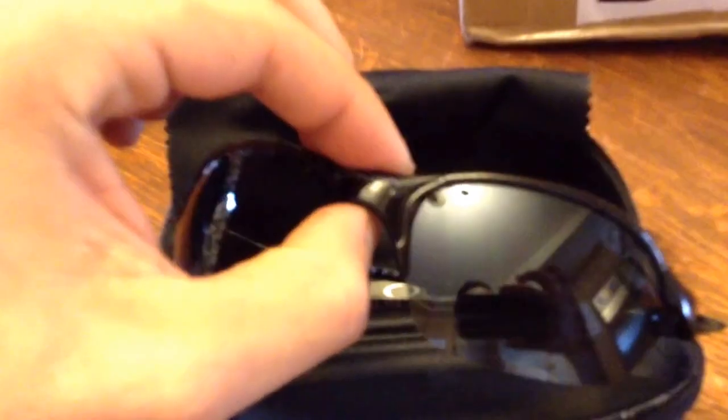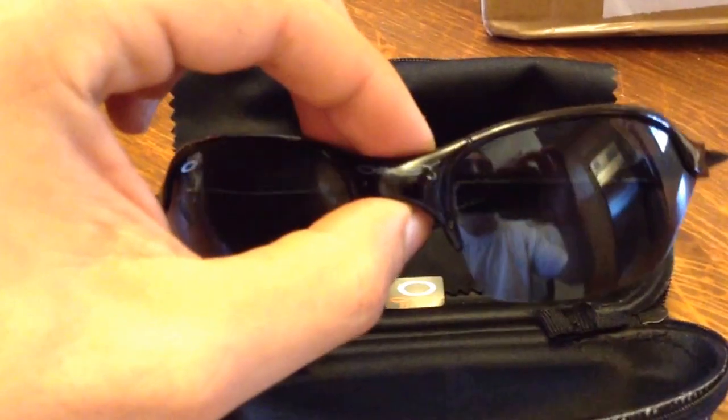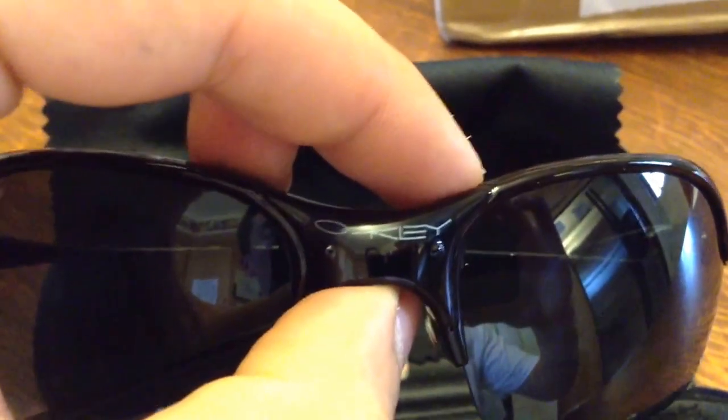These are the Oakley Romeo 2s. These should be X-Metal, but they are plastic — same plastic construction as the Fast Jackets. You've got a knockoff logo.